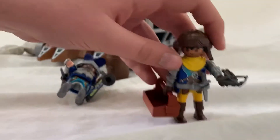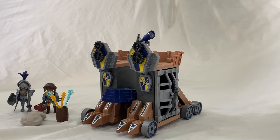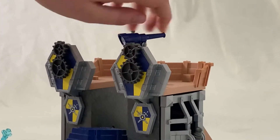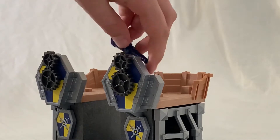Now about the main part of this set, the mobile attack tower. Over here this telescope can do a whole 360 turn and go up and all the way down. Quite cool.